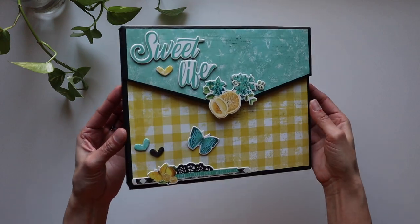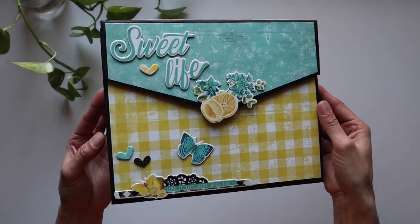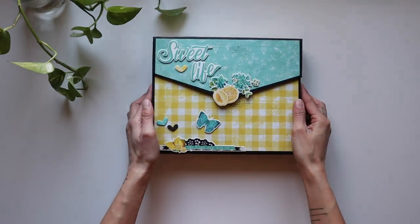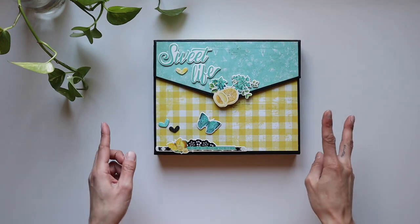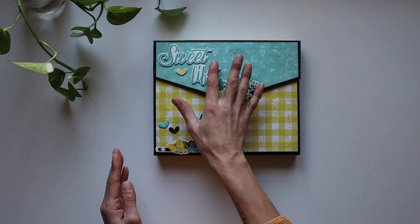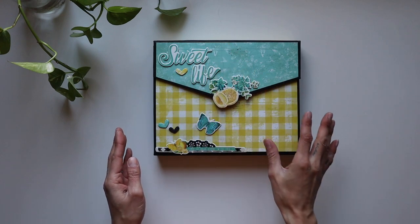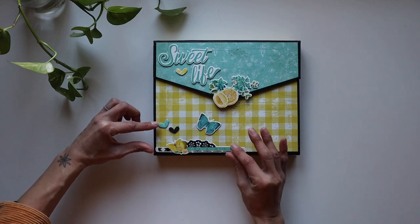This uses Simple Stories Lemon Twist paper and she has seriously done just wonders to this paper pack. Also the class design, which is the Clutch Folio, one of my favorites. I have only made it twice and oh my goodness, I'm so excited to get into this. Right here on the front cover, she has some of these wonderful chipboard elements that I believe came with the paper line, and she decorated kind of off into the corner over here as well.